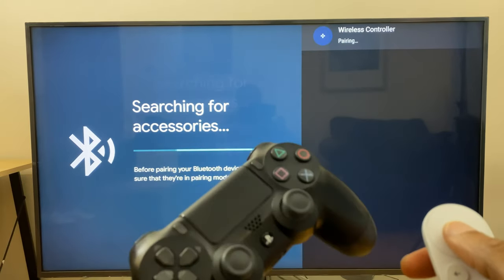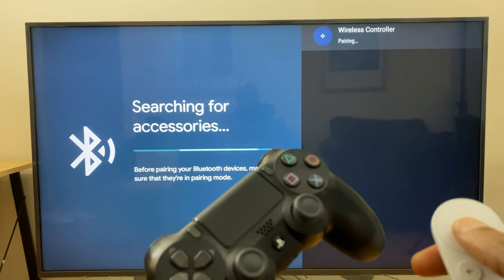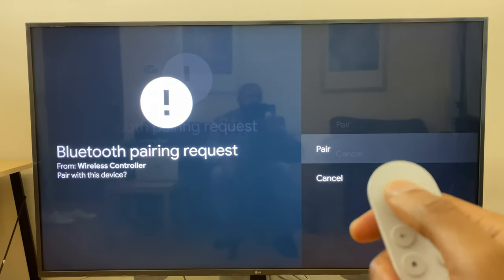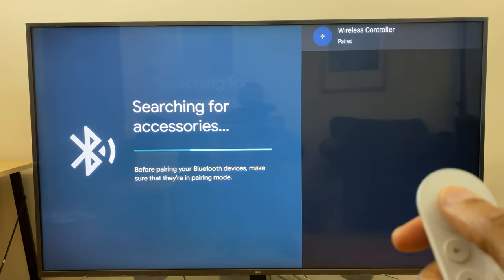As you can see it says Pairing — we'll give that a moment. It's now saying Pair, so click OK. It's searching for accessories and it says Paired.